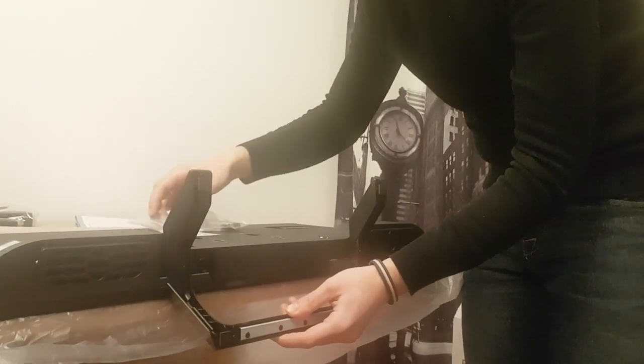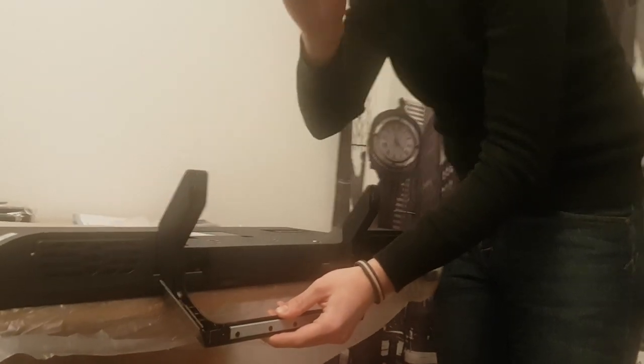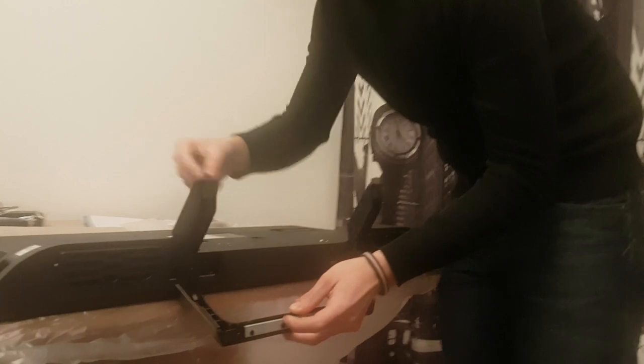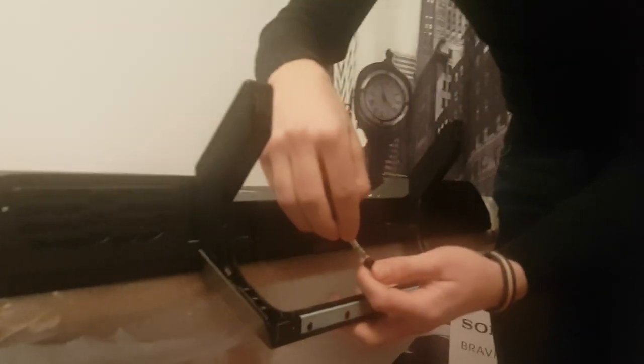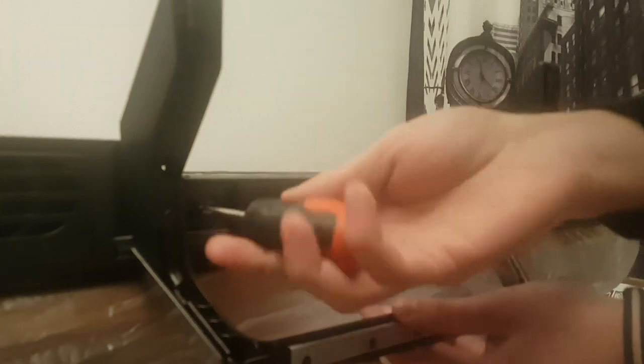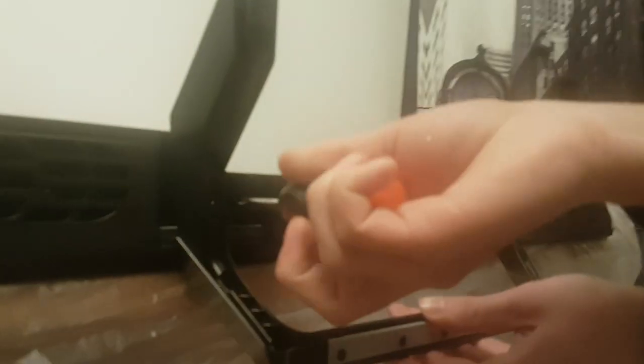Take the screws out. I recommend a magnetic screwdriver for it to be easier to mount. Put the screws in, go in a hole and screw this in.